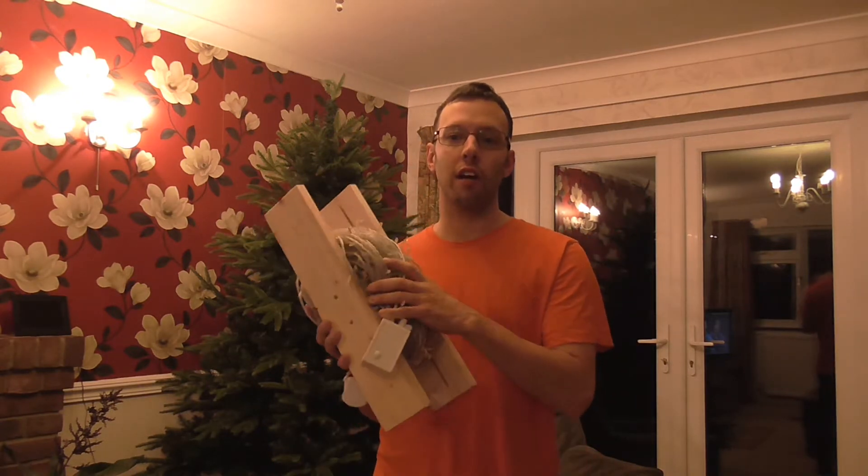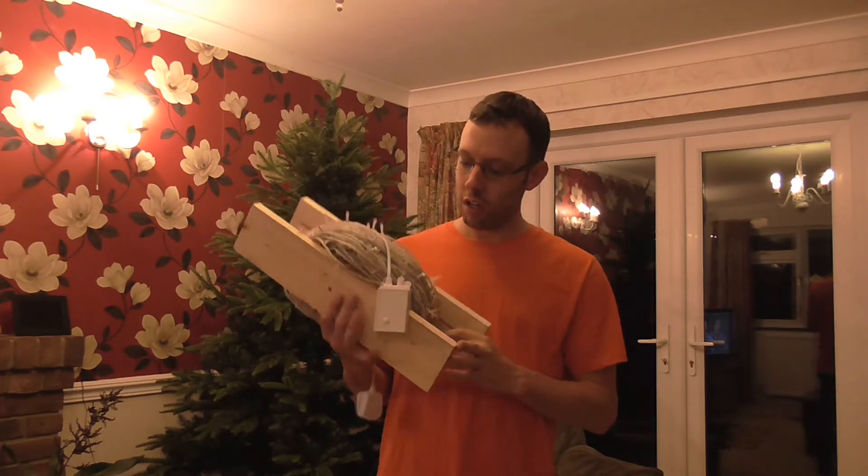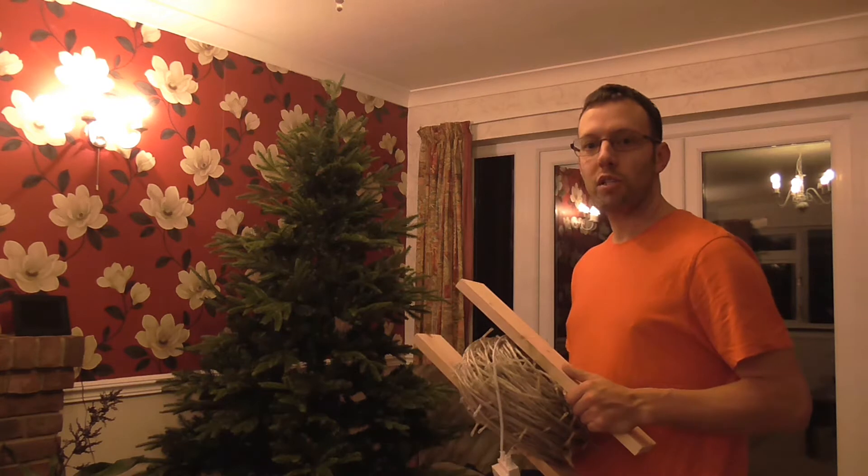For best results, if I put way too many lights on, I recommend about 200 metres worth of cable. So that's what I've got here. And one tree. So we'll see what it looks like.